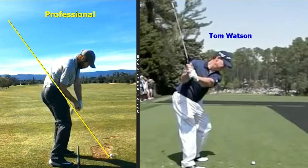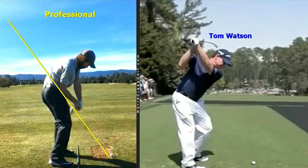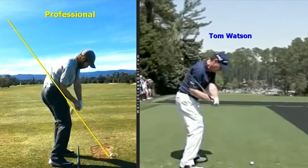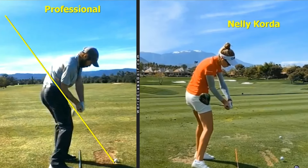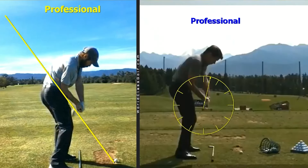Even when we look at someone like Tom Watson, you can see the lead wrist is actually cupped at the top. Watch what great players do — we can see Tom Watson bow that lead wrist down. If we zoom in on that wrist, it's flexed. This is what these great players do — they all end up in the same position. Every great ball striker is in this position, and you should be filming your swing with your mobile phone. It's really important to work with evidence-based instruction.